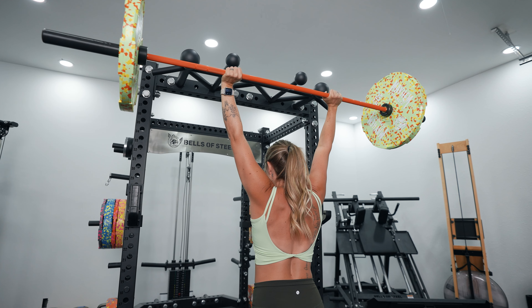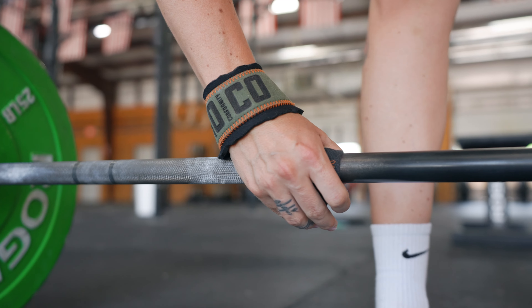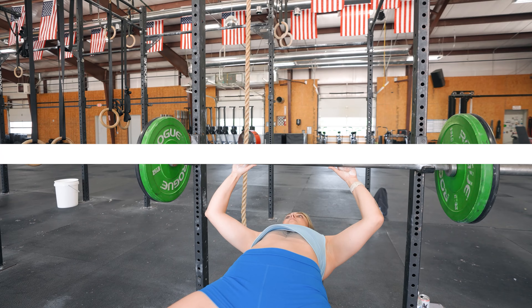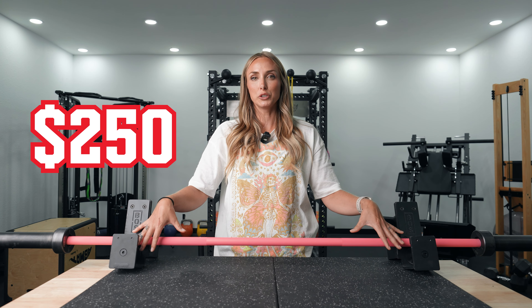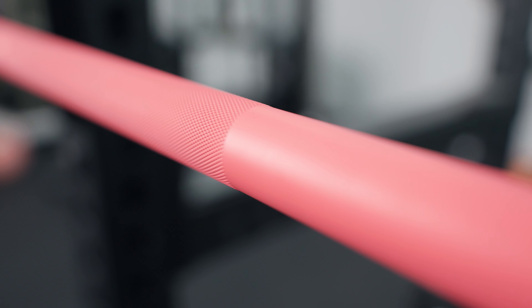Let's start off with the Colorado bar. I do have a full video review coming out on this bar specifically because I think it is probably one of my top picks for a multi-purpose general training bar. Starting with cost, this bar is $250, which I think is a really fair price point. It's not the most expensive but I do think it is one of the best bars out there.